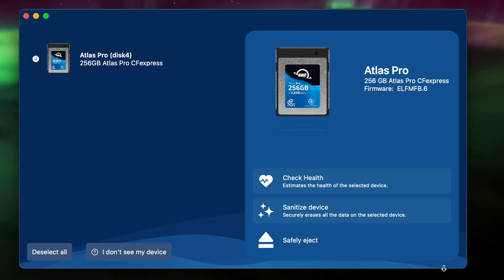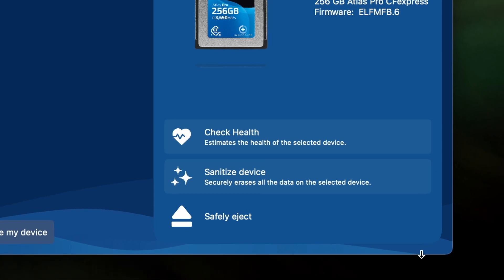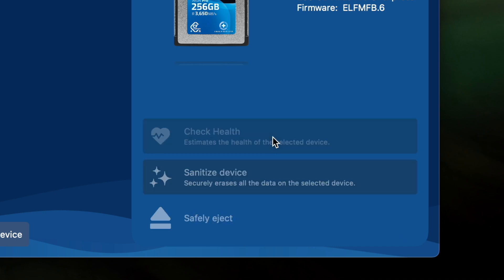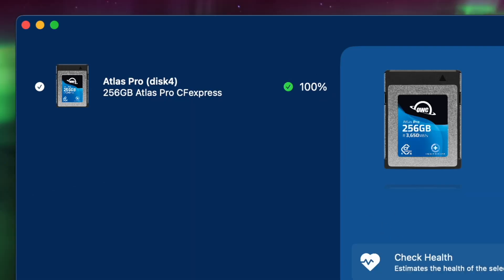While you have Energize open, we want to remind you of two other incredibly useful features of Energize: Health Check and Sanitize. Health Check: over time and use cycles, flash memory does wear out. Energize verifies and reports the percentage of use life remaining. In this case, we're still at 100%.